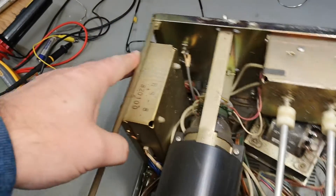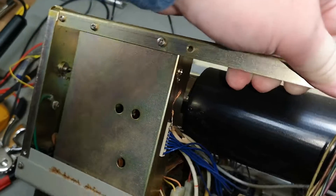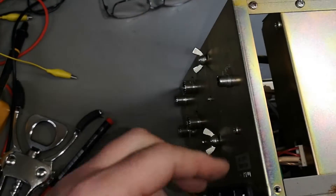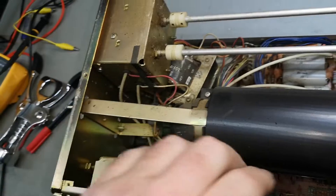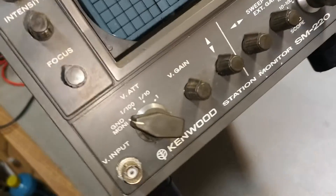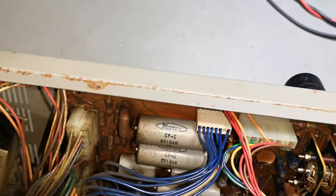I'll clean it up and then we'll get back to testing. What is inside this one? That's probably some sweep oscillators and time bases and stuff like that - we don't want to get into that. Where is the sweep stuff? That is probably time bases.